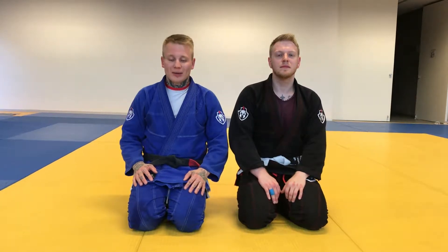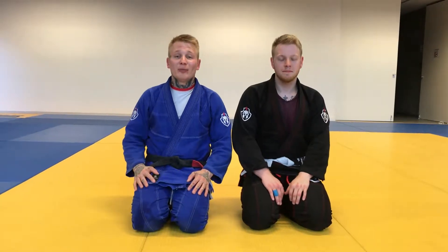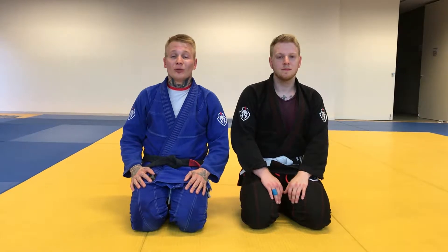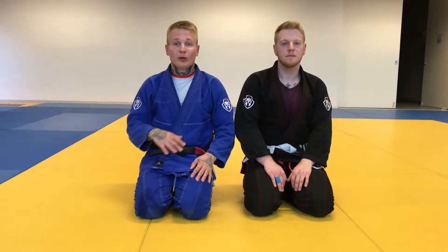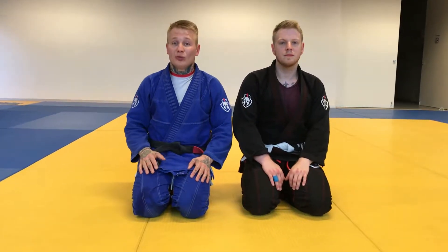Hi guys, Maxim Mitkowski, Legion Ostkamp, Brank Jiu-Jitsu. It's Peter with me. Today we're gonna show you a variation of the leg wave passing from the half guard when your opponent is keeping the knee shield, and also after the pass we're gonna do a submission from that position straight.